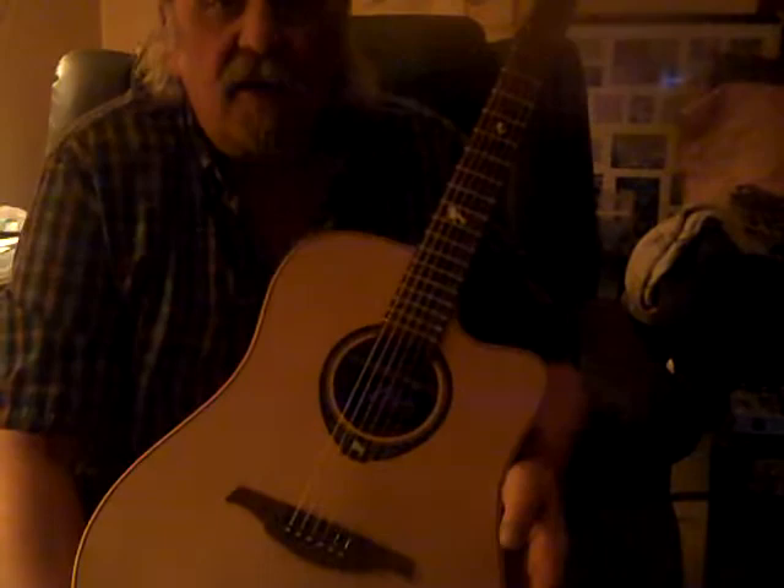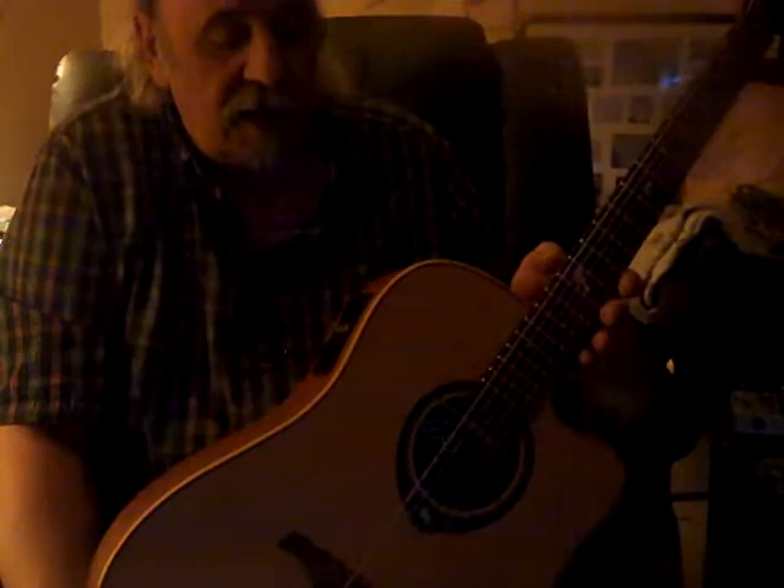I haven't done this in a while, so I just purchased this incredible tool. It's a LAG acoustic guitar made in France — LAG, right on the headstock.